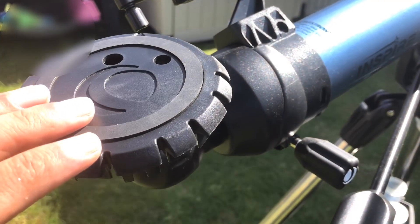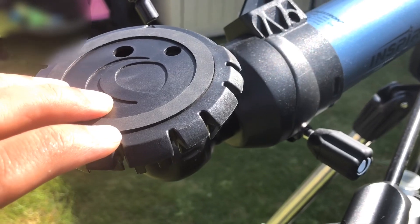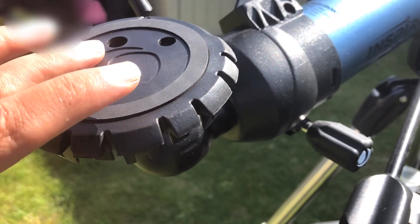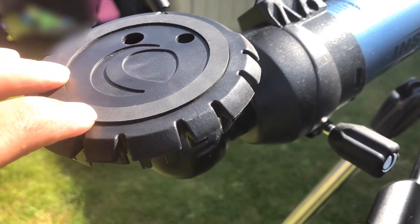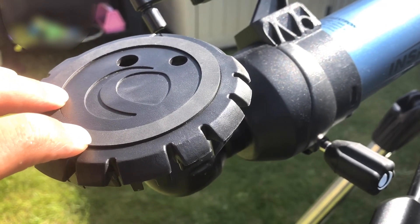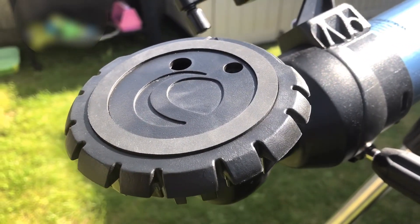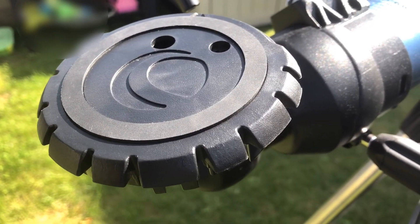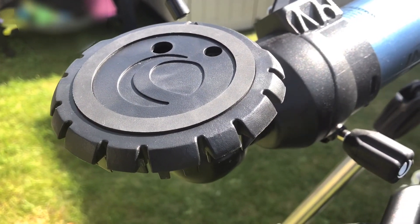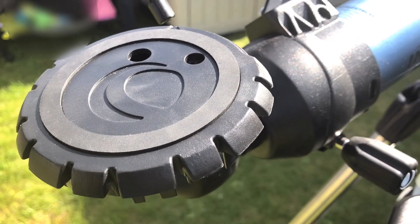The one downside with this mount depends on what phone you have. I have an iPhone 8 Plus and unfortunately it's too big — the bungees push the phone away from the viewfinder. You'd need a smaller phone, and the same issue would likely occur with larger Samsung and equivalent-sized phones. If you want to take photographs I'd suggest using a smaller phone, or borrowing one if possible.